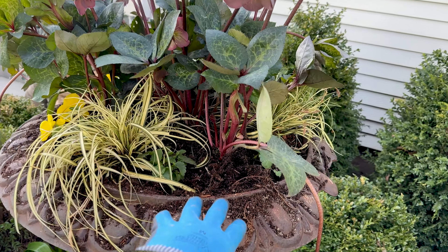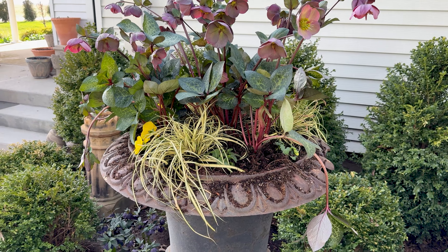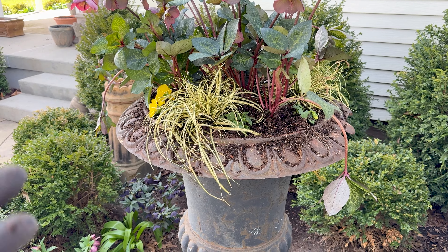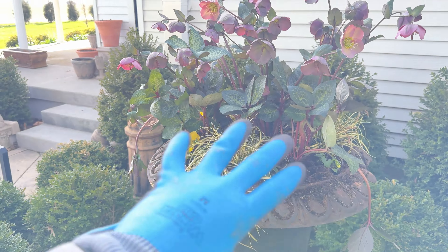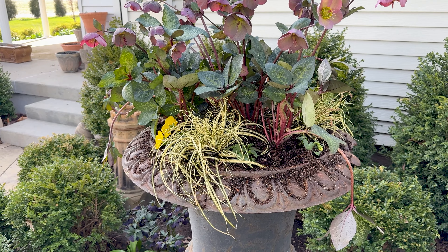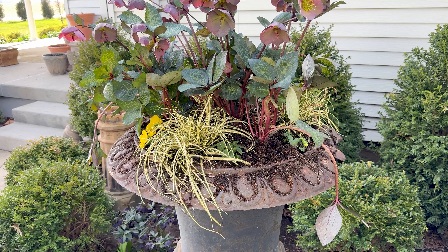I haven't watered it yet or gotten the excess soil off, but you can see when you pack one full, it's only going to be for about a month to a month and a half. So you don't have to worry about them overcrowding because they're going to be moved later on — especially all the hellebores and the pansies. When it gets really warm, if I want to keep pansies, I put them in a little bit more shade, as this spot gets full sun in the hot summer.